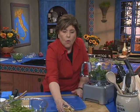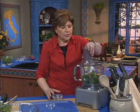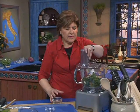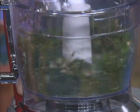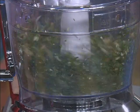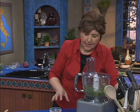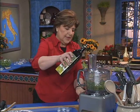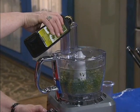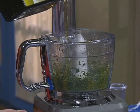We want walnuts here, so walnuts go in. All you really want to do is get this pulsed up. Give it a few quick turns to get those nuts minced up somewhat — you want some texture here. Then we're going to add some extra virgin olive oil right through the feed tube. You want to make a paste out of this, so add enough olive oil until you start to see that it looks pasty.